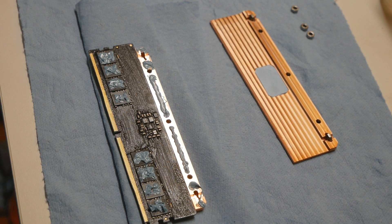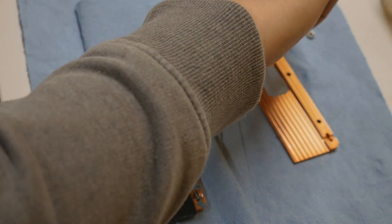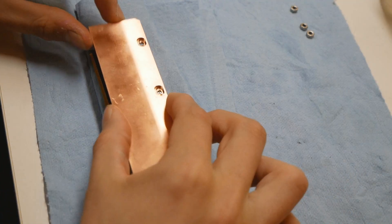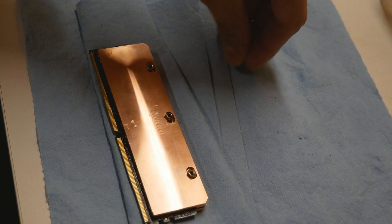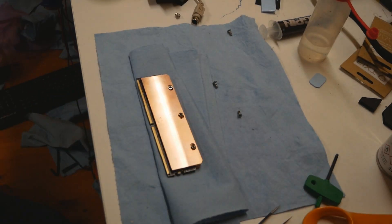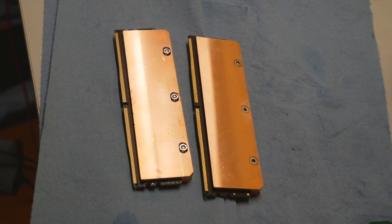The memory chips themselves now have a nice coating of KPX thermal paste, and the spare space between the holes also has some thermal paste to make great contact between the cooling plates. Now let's try this — take the nuts, put the second block in place, and now the hardest part: using tweezers to place the nuts in the holes, then use the Allen key screws to tighten up the heatsinks.